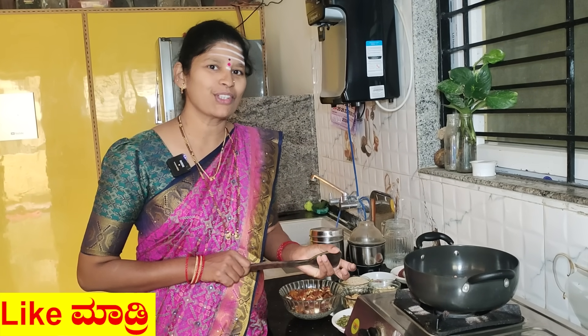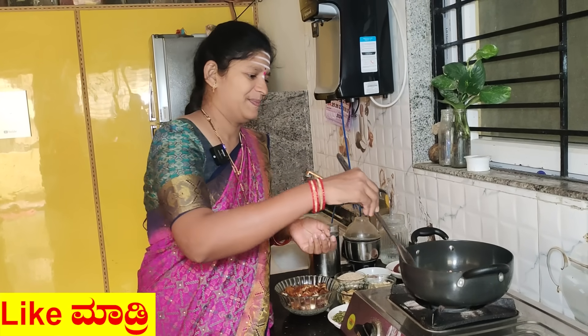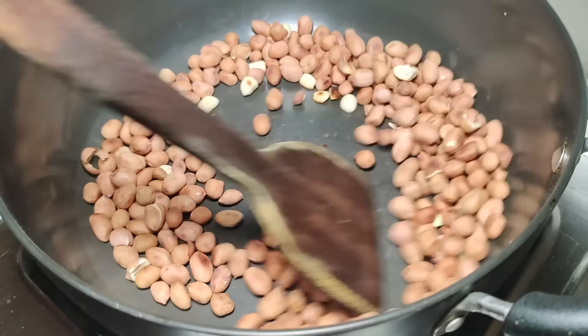Now you're going to cook. You can cook the recipe, so you can cook it. Now you're going to cook the recipe.